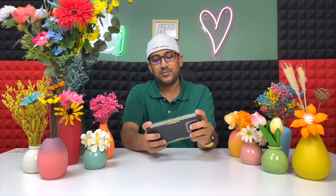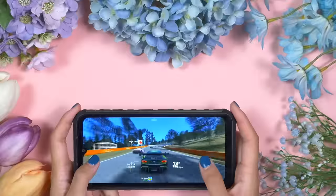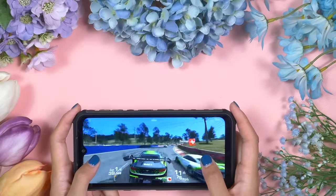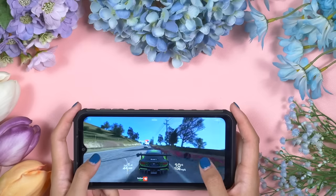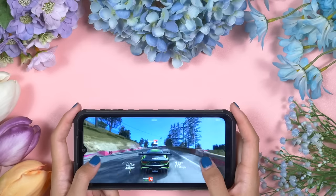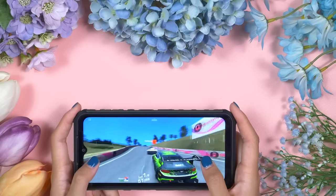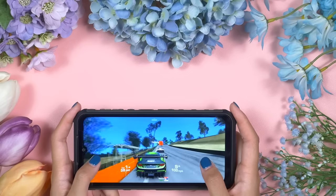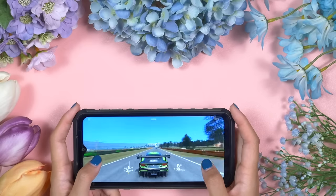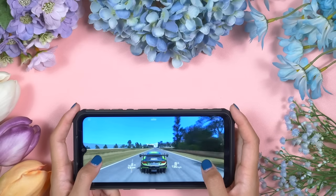Ulefone Armour 22 comes with a Mediatek Helio G96 SoC — a very capable SoC that can handle almost all games. My girlfriend has truly enjoyed playing games. On a side note, you need to understand that rugged smartphones are not primarily for gaming, but Ulefone always optimizes their phone so gaming performance is way better than others. We have played games for hours after hours and haven't felt any hiccups or lags.